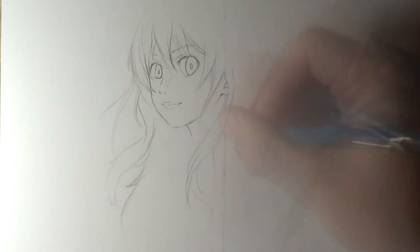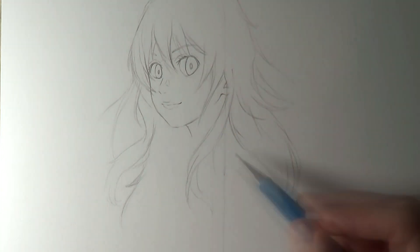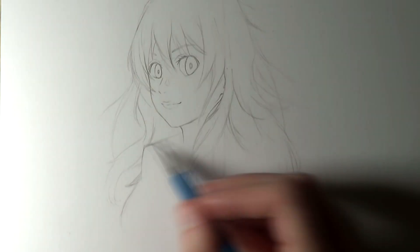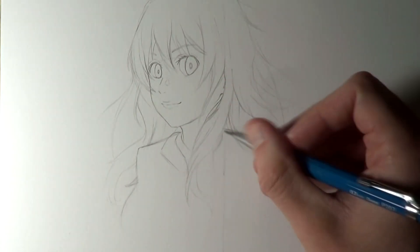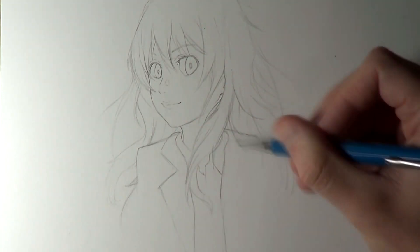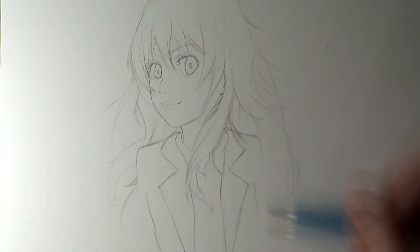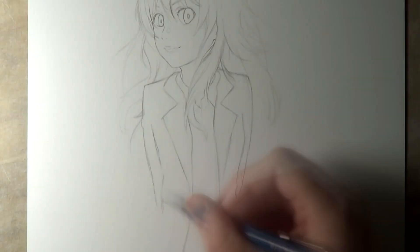Hi everyone, and welcome to this episode of Fan Art Friday. This week I'm working on a drawing of Kaori Miyazono from Your Lie in April. I recently watched through the anime after getting a bunch of recommendations here on this channel, and I thought the show was pretty amazing. The visuals are beautiful and the music throughout is just unbelievable. I highly recommend checking it out if you get a chance. The whole thing is beautiful, and I instantly wanted to work on some fan art.